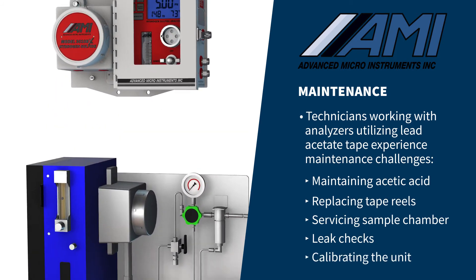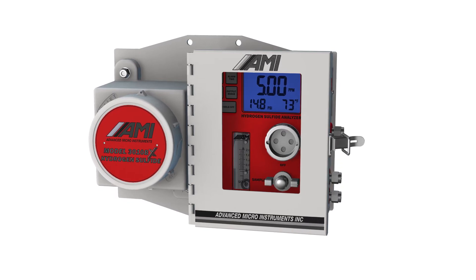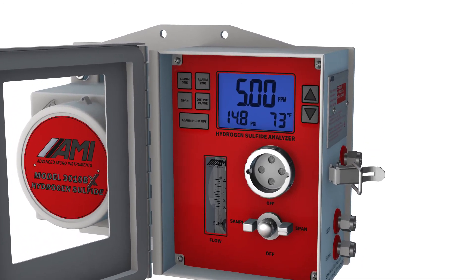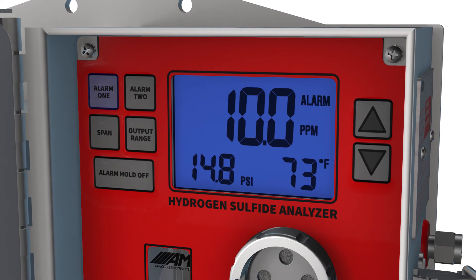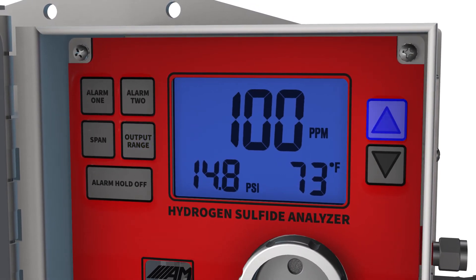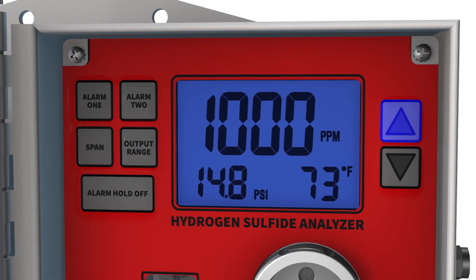AMI focuses on keeping the total cost of ownership low without sacrificing functionality. The 3010BX comes fully loaded with a suite of standard features that are simply not available on more expensive analyzers. From the front panel, users can easily adjust the dual independent alarms with relay contacts, temporarily bypass alarms when performing calibration or maintenance work, and select one of four standard output ranges up to 200 ppm or one of the four high output ranges up to 2000 ppm.